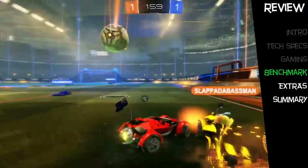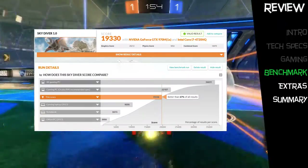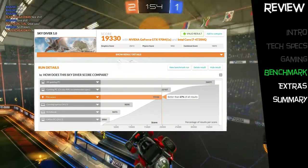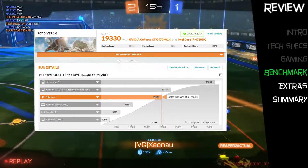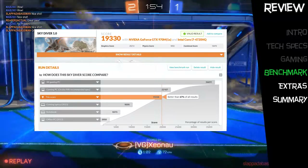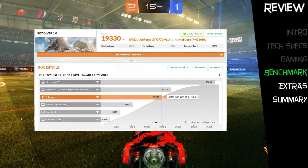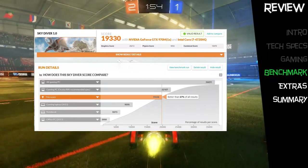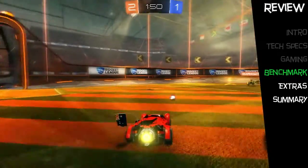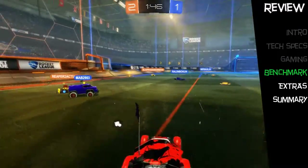For benchmarking I used 3DMark Advanced, the Skydiver version 1.0 test, which is designed for benchmarking gaming laptops. The overall score was 19,330 and as of August 2015 this places it better than 67% of all tests run on 3DMark's site. During the test the GS72QE Stealth Pro held on average above 100 frames per second, confirming it is a heavyweight gaming laptop in its class.